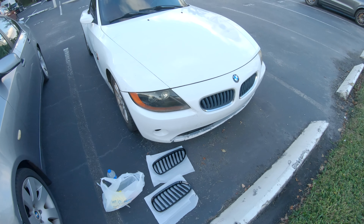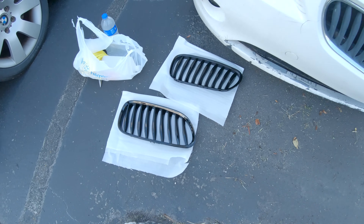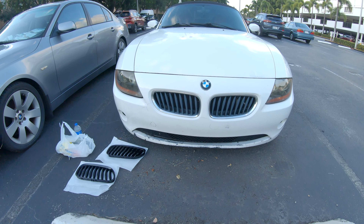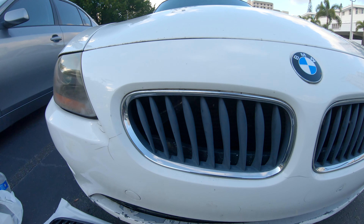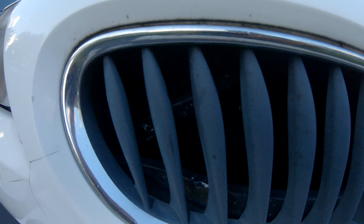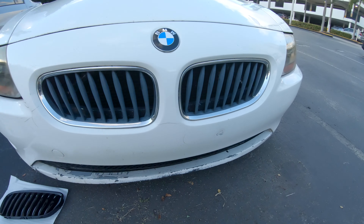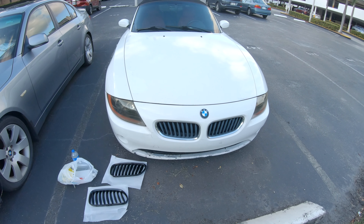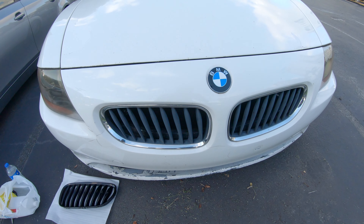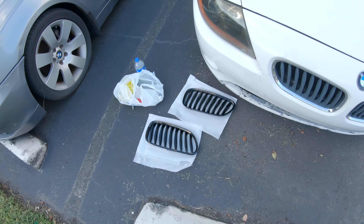So I'm going to be swapping out the grills on my Z4 today for some gloss black ones. I picked them up off eBay for like 30 bucks. The factory ones are chrome with black inserts but as you guys can see they look clapped. There's a black little v-bar right behind the grill on each side and I'm going to wrap that gloss blue as well. Pretty much how you remove the grills is you basically pull them from the top and they just pull out — pretty simple install.